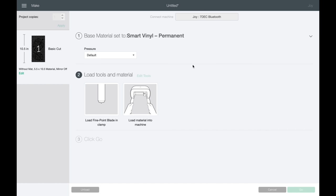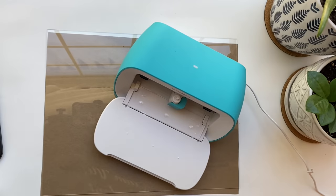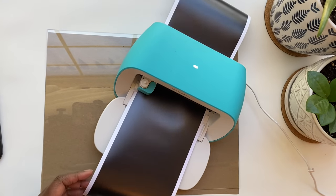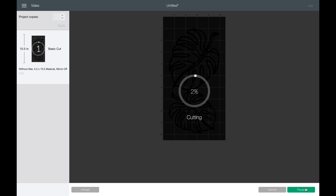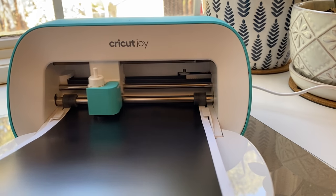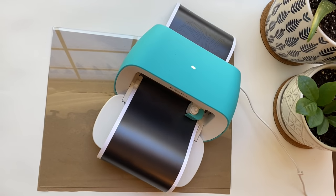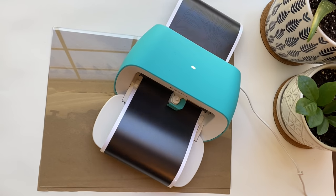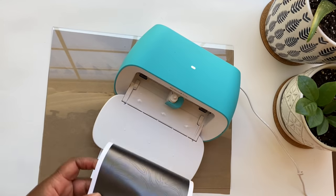Once you have everything you need, you just go to Make It and follow the directions — Design Space will tell you everything you need to know. One thing I love is that it even makes sure you have enough vinyl before you start. I'm going to use glossy white and matte black for this project. I put it in, it confirms I have enough vinyl, I click Go, and it cuts out everything I need. This is the most satisfying part — watching the Cricut cut is really mesmerizing.